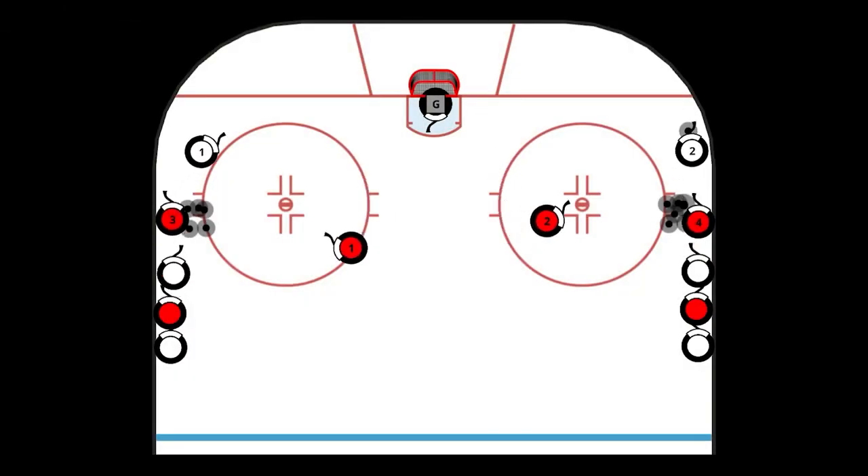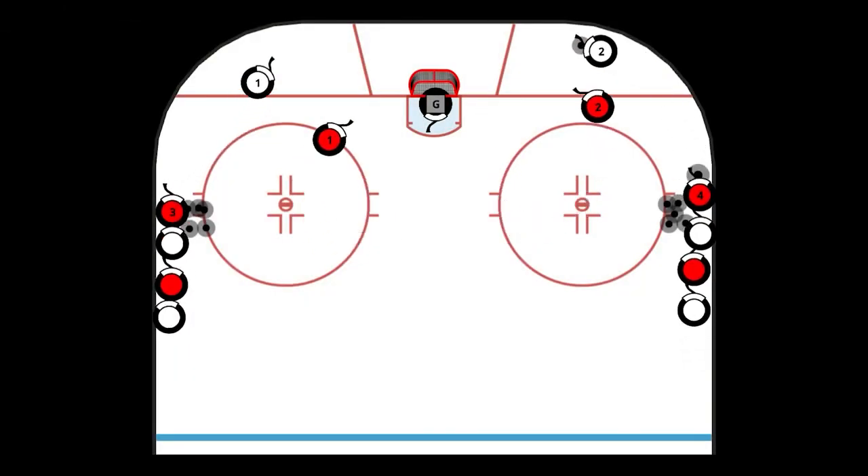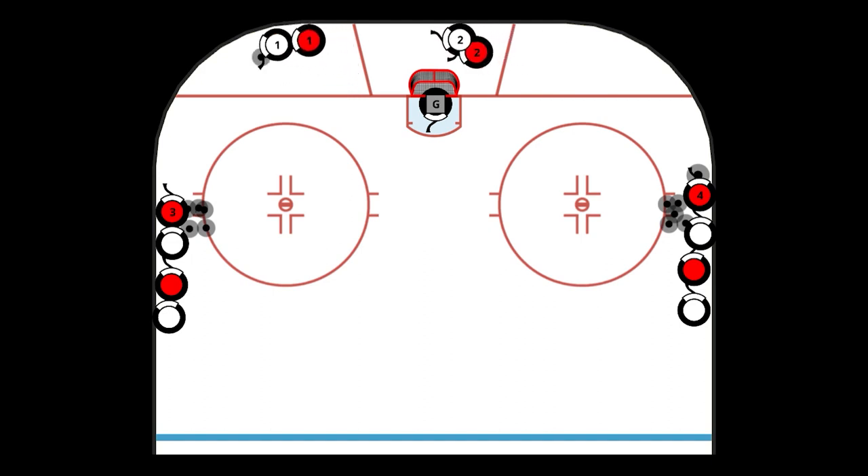Players are lined up in alternating colors on the wall as shown. Start with two red defenders in the zone in front of the net. The exercise starts with the white players rimming it across to the other white player on the other side, and they start attacking two-on-two.